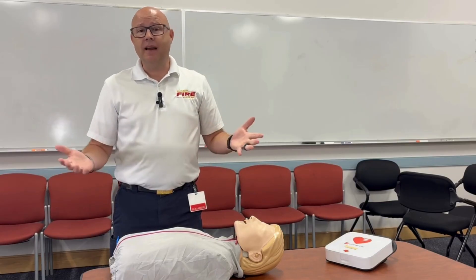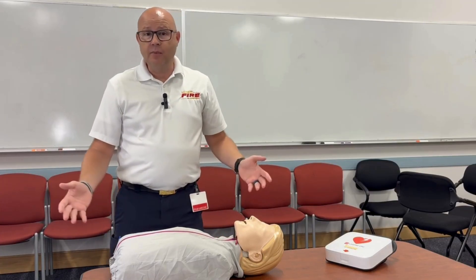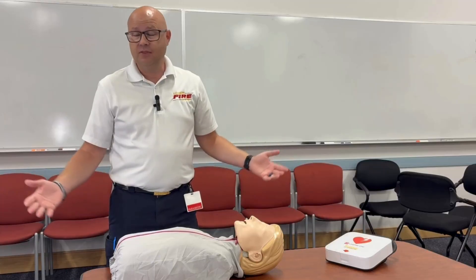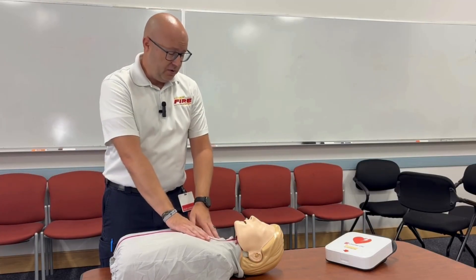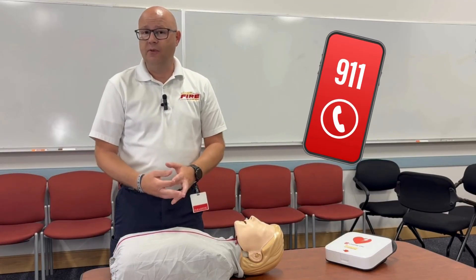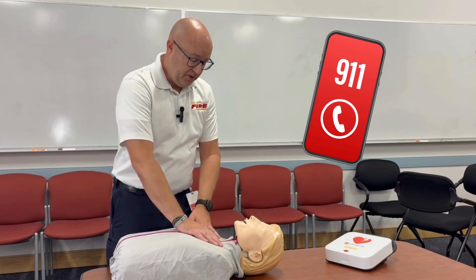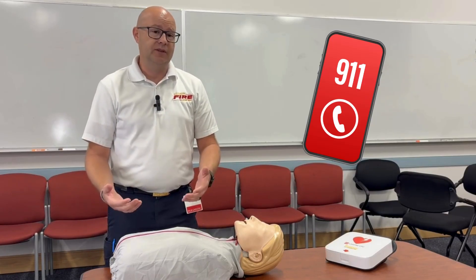I'm just a bystander — John Q. Public in this situation — and there's somebody I come across who's just not acting right. If I get up to them, I can say, 'Hey, are you okay?' If they can talk to me, you probably just need to call 911 and get some further assistance. But if they're not going to wake up or they're not really responding, you still need to call 911, but we can do some other steps.